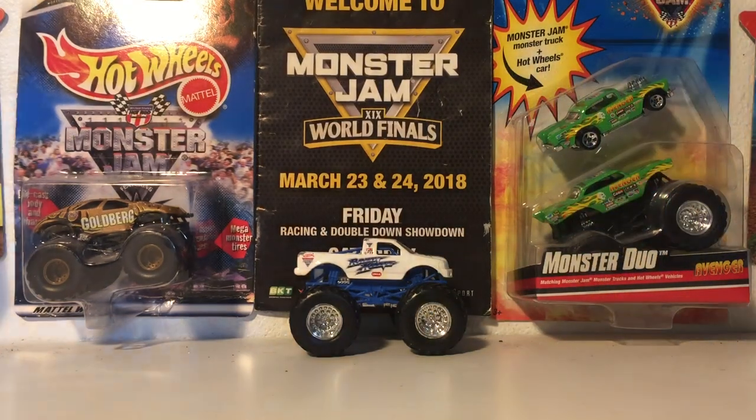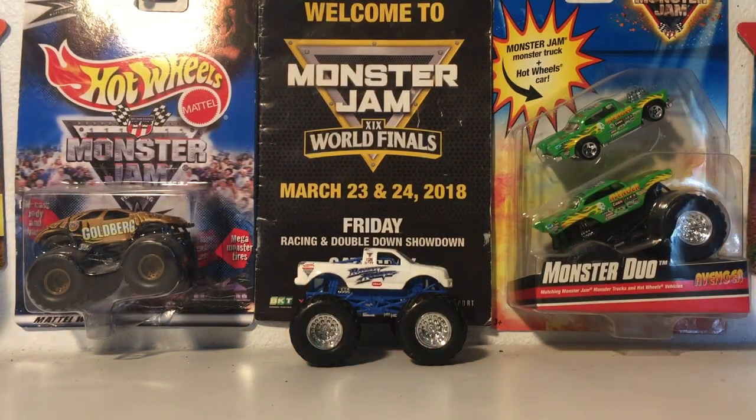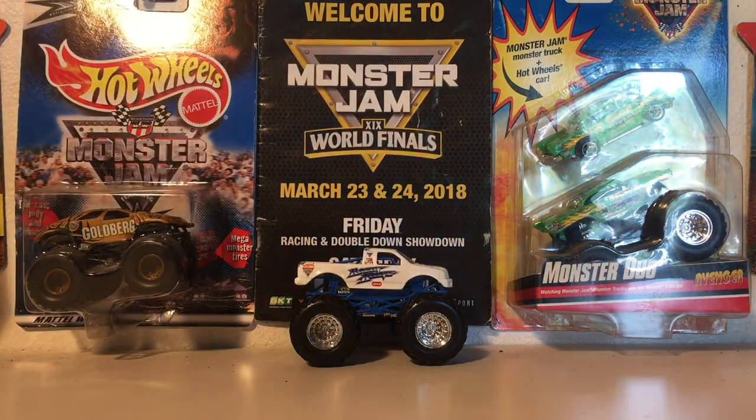Hey, what's going on guys? Welcome back to the channel. Today I have another Spin Master unboxing and review. I really cannot believe I just found this truck today at Target. I went with my mom, we're just running a couple errands and I decided to check the Spin Master section, and lo and behold I found Mix 10. I could only get three trucks though.